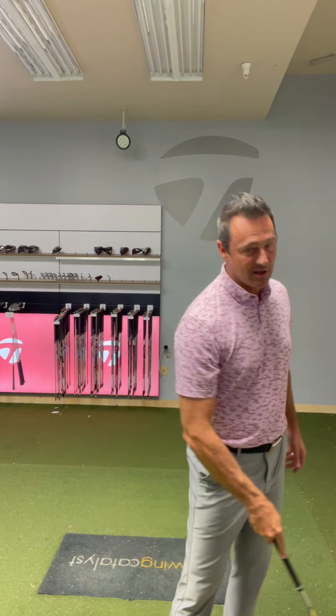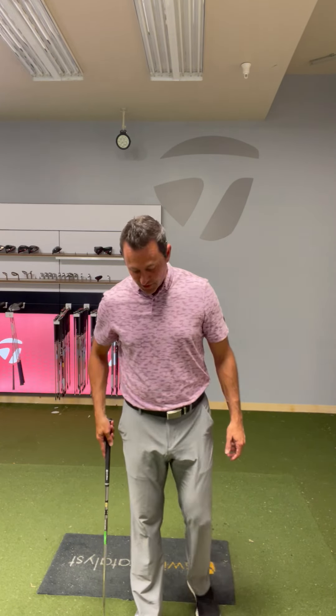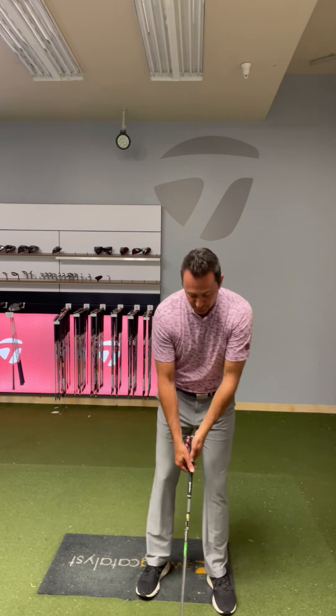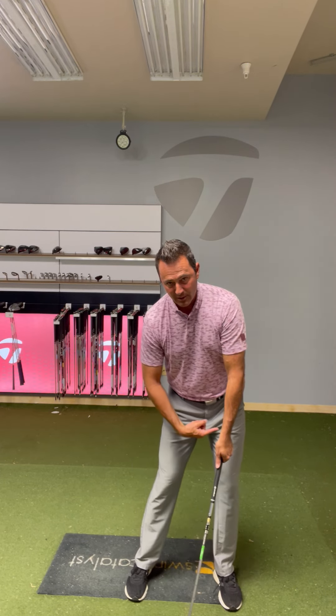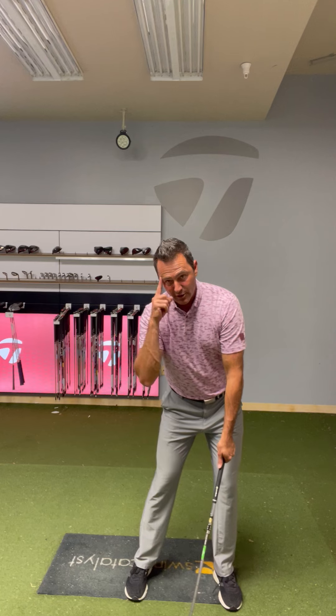A punch shot is a shot that comes out super low. A lot of you use it to hit it out of the trees, but we want to apply it to your full swing. Here are the basics of hitting a punch: I'm going to take my setup, and I'm going to shift my weight to my front foot — my front post.